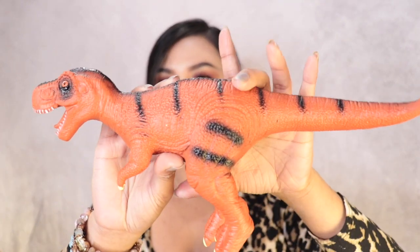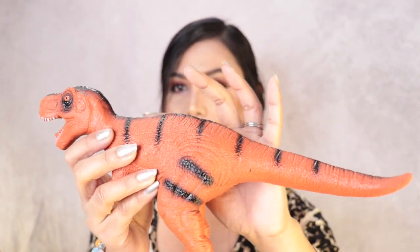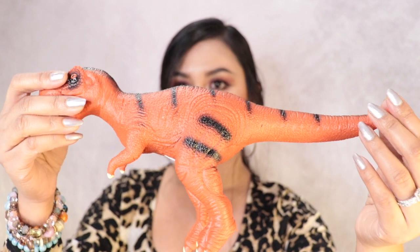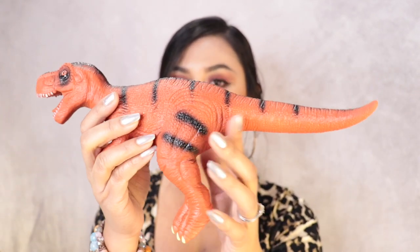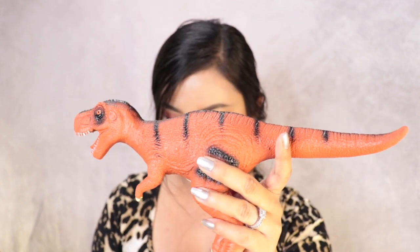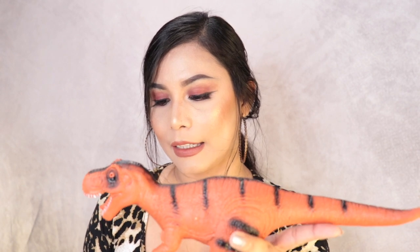The next dinosaur is this one right here. It's a little bit bigger than the other three. I got the orange color and there's a black paint on it — it's really cute. This is perfect when you have kids like three to five years old; I bet they will love these dinosaur toys. This one is called T-Rex, and the size is 12 by 2 inches, so it's a little bigger than the rest.